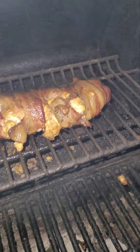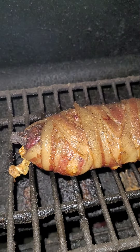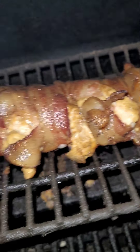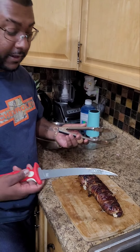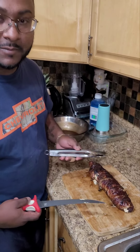So it's been about two hours and she's looking good. She's got about half an hour and she should be all done. Alright, so this backstrap has been cooking about three hours and it looks about to be done. Let's cut it up and see how it looks.